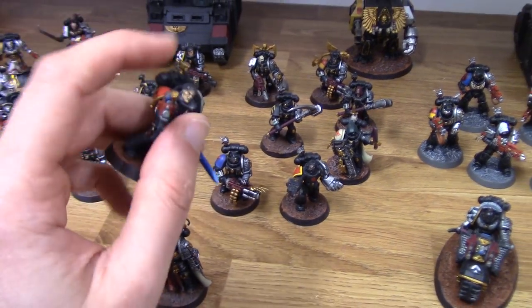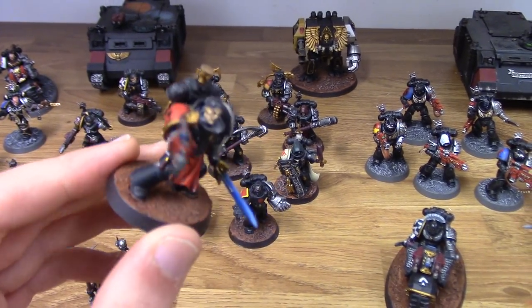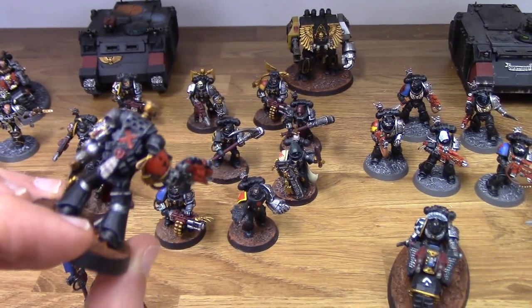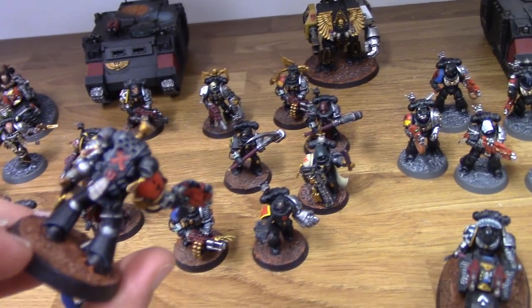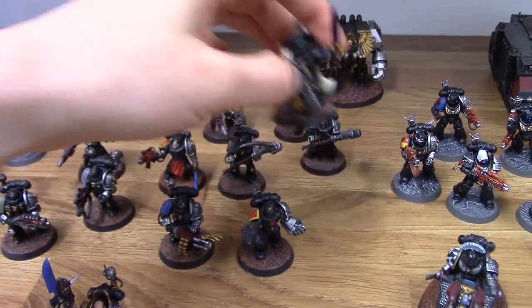I think this might be Blood Drinkers — not Soul Drinkers, which are something completely different. I'm just using some Blood Angels bits there for him. Pretty straightforward — got a little chalice on the backpack. It's got a Death Company cross on there, but that's probably not too ideal.